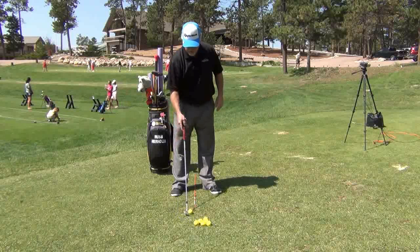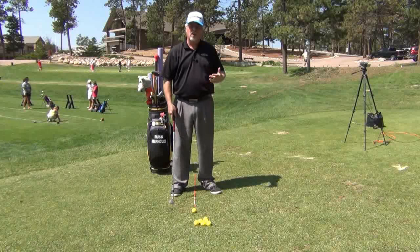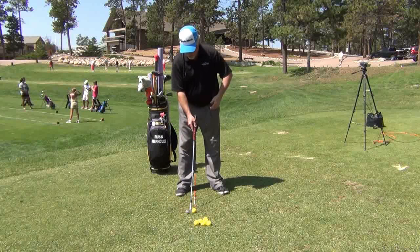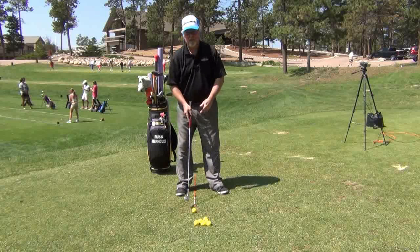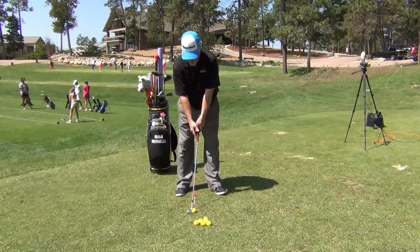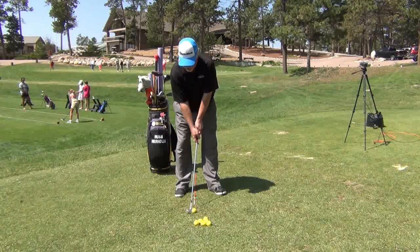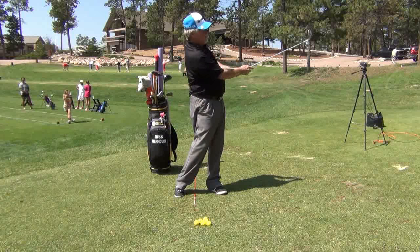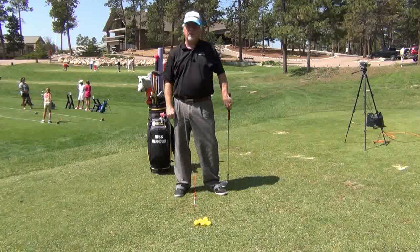Now, let's say you want a ball that's going to run a little longer. Take that same alignment rod and move everything about a half an inch forward. So now you can see the ball is back slightly in my stance. I choke down a little bit, the club comes back to the same place, and now that's going to hit the same spot and run a little bit further.